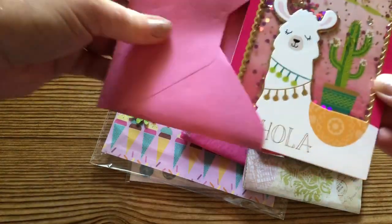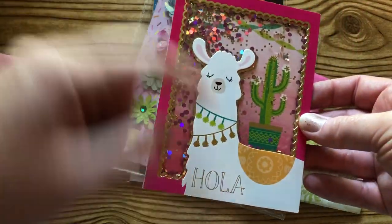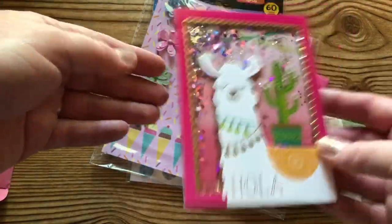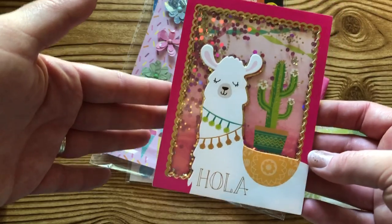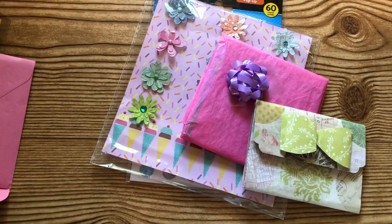I love that pink — how cute! So this is an adorable llama shaker card. Look at that, Becky — that is adorable! I love that shaker card. I'm going to read her note here. Oh, thank you so much, Becky, thanks so much for entering.